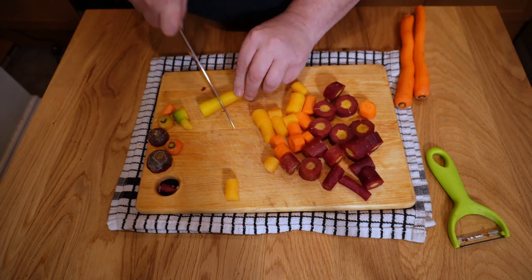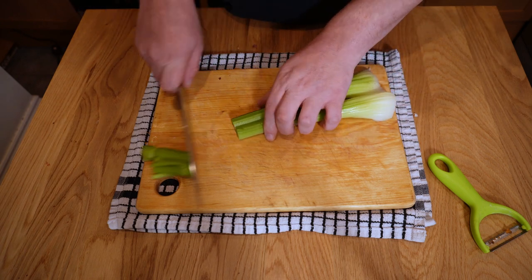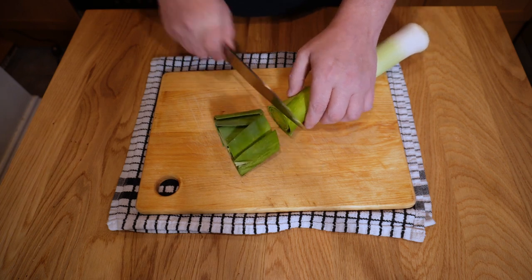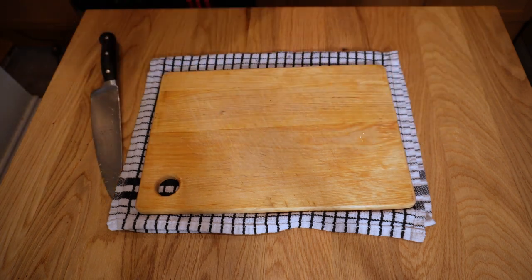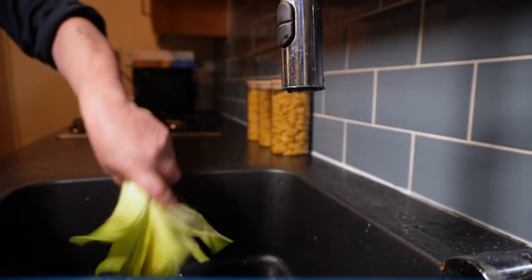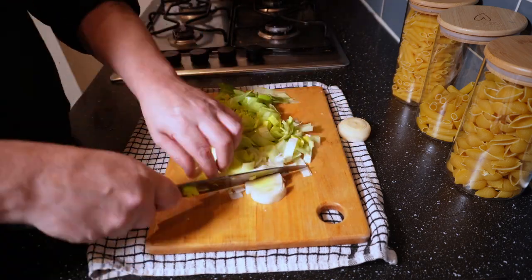Next up, some celery just to help with that aromatic base. Again, roughly chop it — take off the tops and bottoms and just mow through it. I happen to have a leek around, so let's take off the dry tops, slice it lengthways, and give it a good wash under a cold tap to get rid of any grit between the layers. Once that's done, shake off the excess water and give it another rough chop — those chunks will cook down lovely.